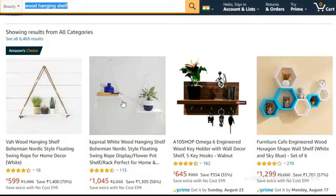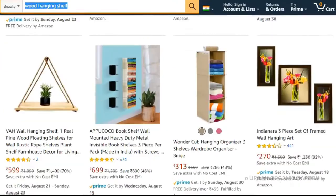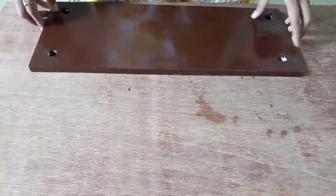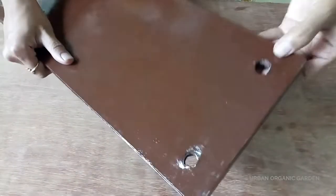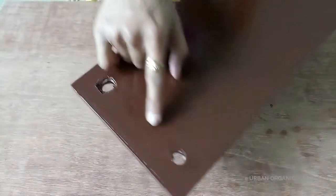Here I want to share one trick with you to get an idea about the measurements: go to the Amazon website, search 'wood hanging shelf,' and you will get many sellers there — choose one and get the idea about the measurements from there. It's good if you can cut and separate the pieces at home, but I didn't have the materials to cut it, so I took it to the wood cutting shop. They charge very little — only 20 to 30 rupees. Make sure you tell them to make holes at each corner. I have painted all the pieces.